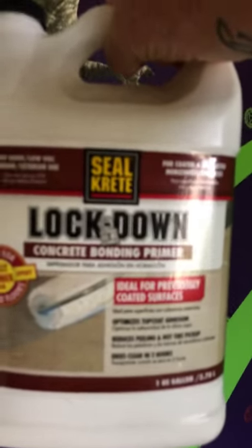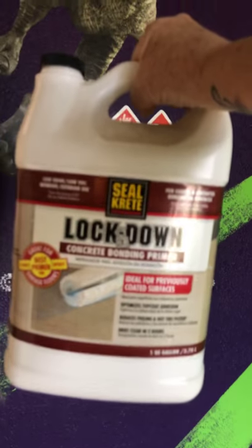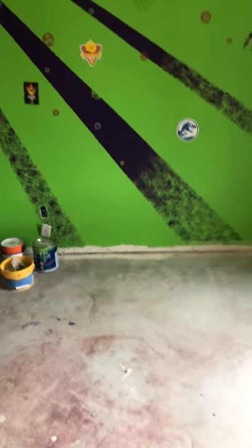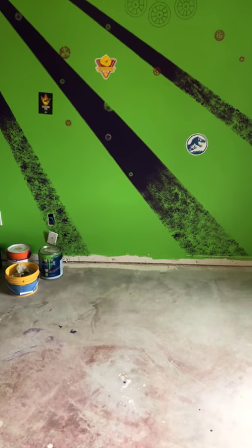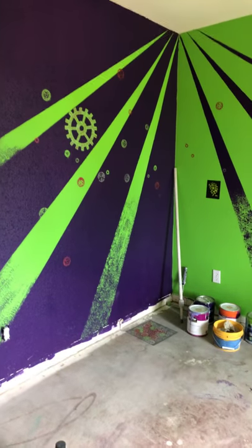Let me just go ahead and grab it and show you what I'm using. Here we go — Sealcrete Lockdown. My hand's shaking. I'm going to coat the floor with that first. Then I have a concrete paint — it's just a base coat, just a neutral color. I'm going to paint this all a neutral color and then I'll start the color swirls.